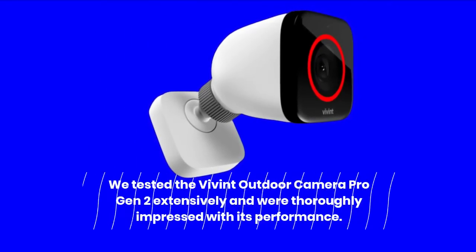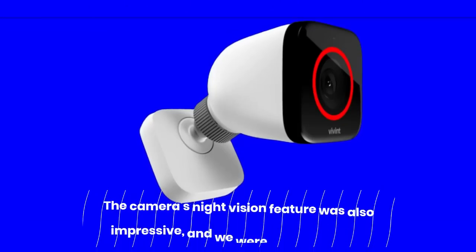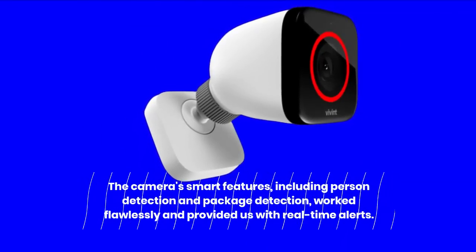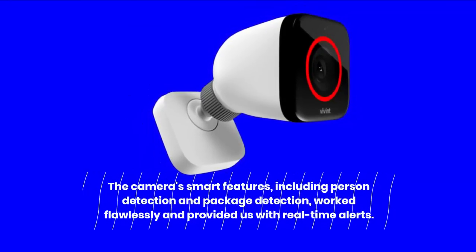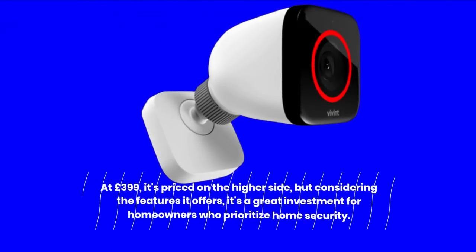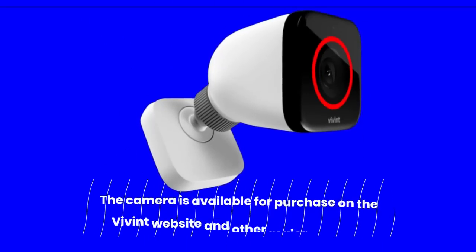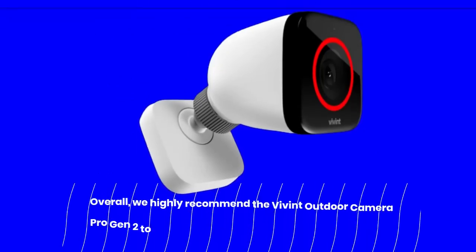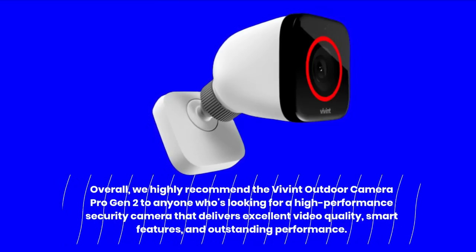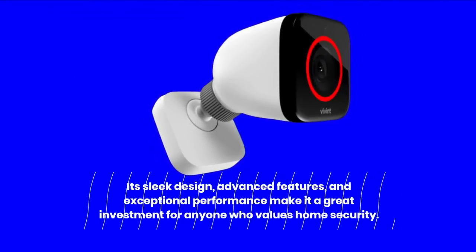The camera's smart features, including person detection and package detection, worked flawlessly and provided real-time alerts. At £399, it's priced on the higher side, but considering the features it offers, it's a great investment for homeowners who prioritize home security. The camera is available on the Vivint website and other major retailers. Overall, we highly recommend the Vivint Outdoor Camera Pro Gen 2 for anyone looking for a high-performance security camera that delivers excellent video quality, smart features, and outstanding performance.